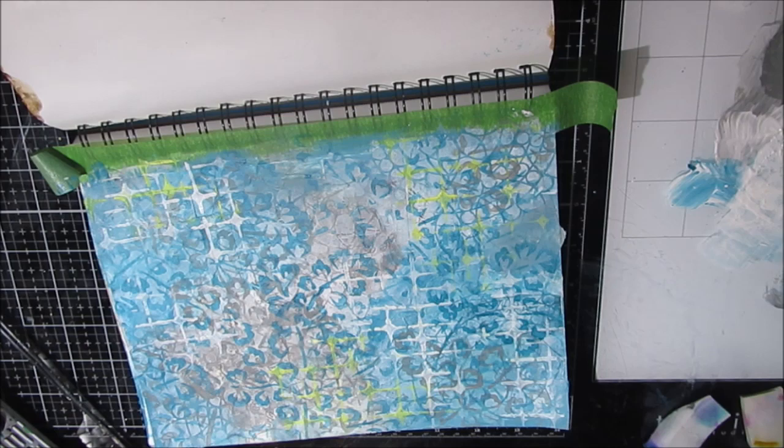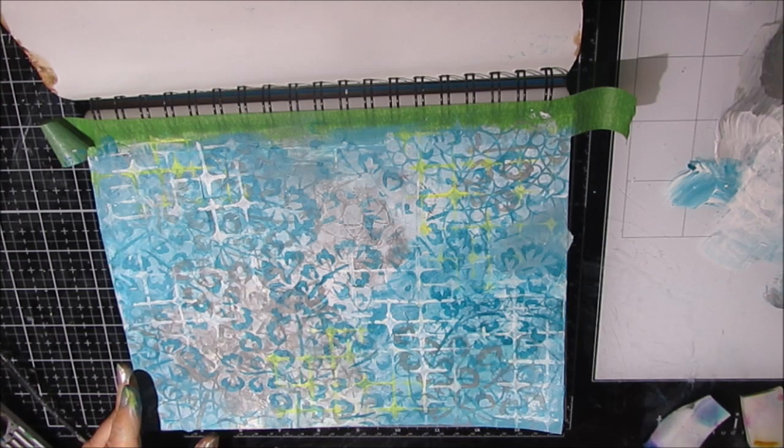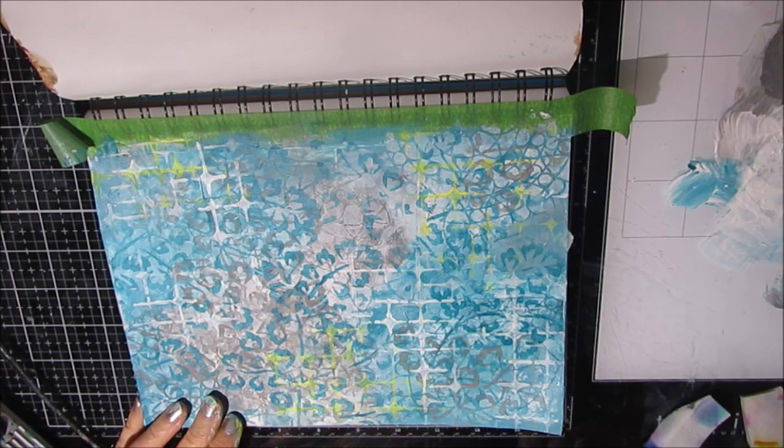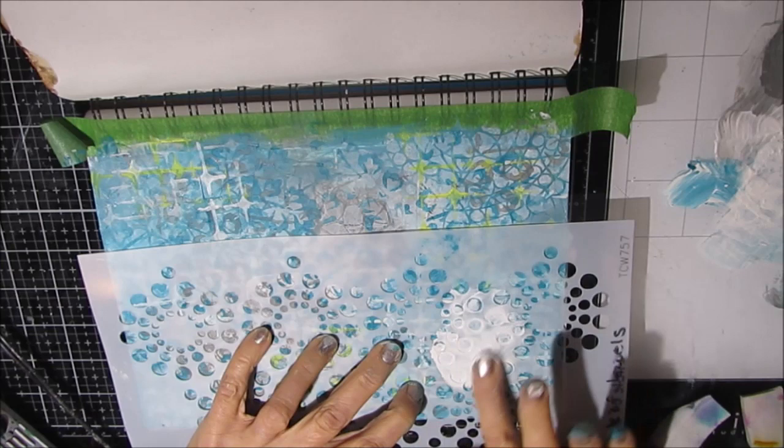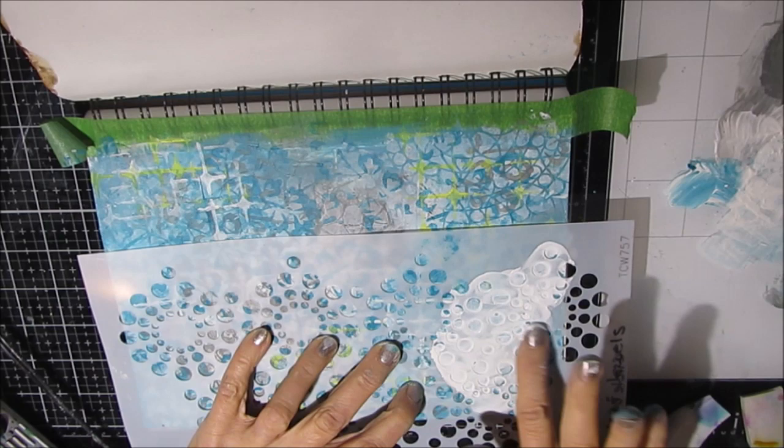So at this point, I'm really liking the background. I've successfully used the three colors. I've got lots of interest in the background. Some of those vintage collage papers from the beginning are peeking through. Now I grab this Circle of Jewels stencil and I decide I want to add a little bit of texture to this.